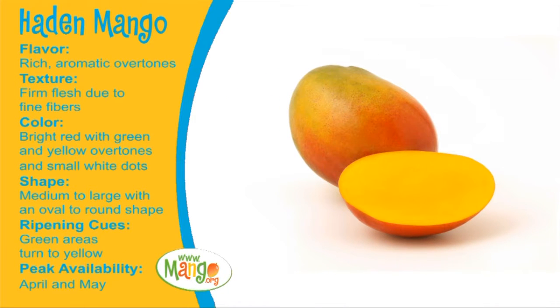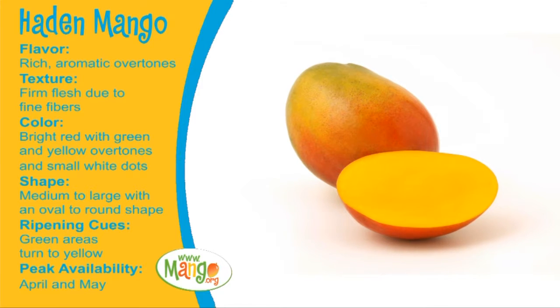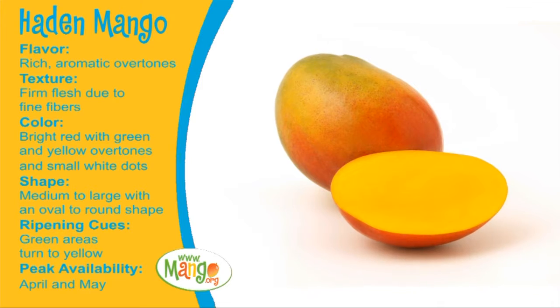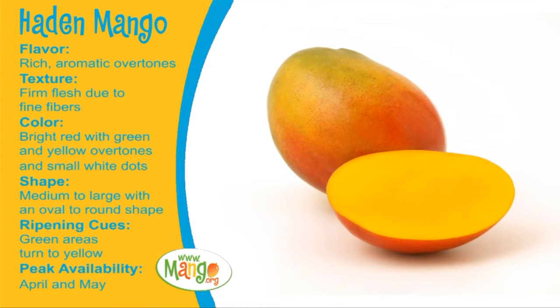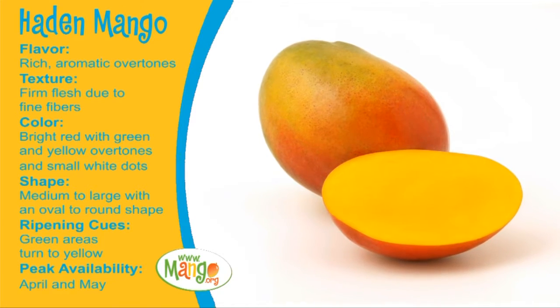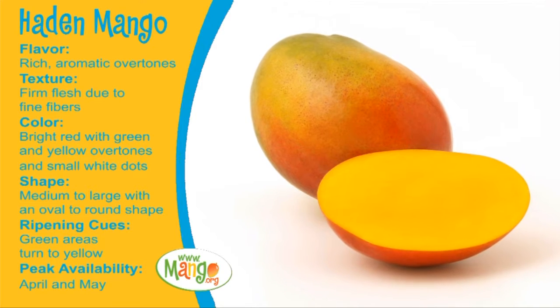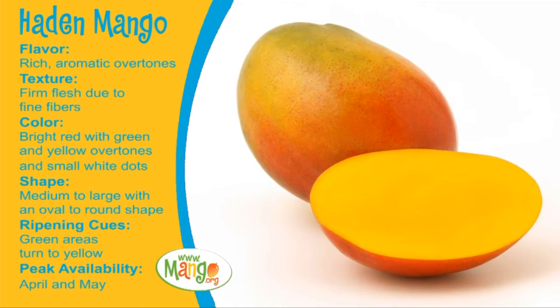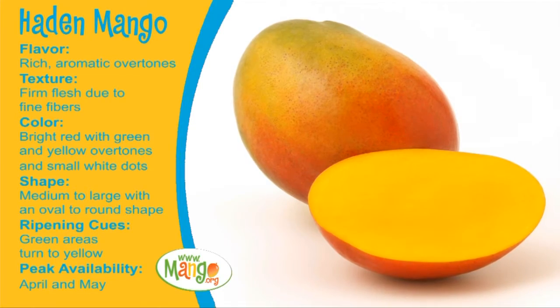This mango is a beautiful mango. Many have firm flesh due to the fine fiber. The coloration is interesting because it's a bright red with yellow undertones with some small dots. It's a medium to large mango — oval or round. Actually when it's ripening, some of the green that's in there also turns to yellow, so it really has a rich color. The peak availability is April and May.